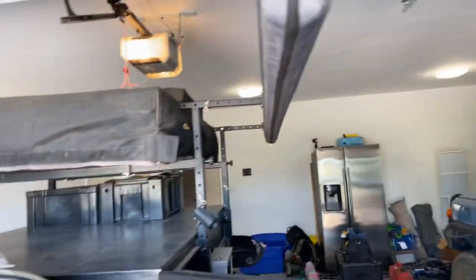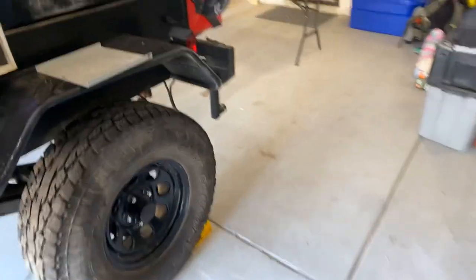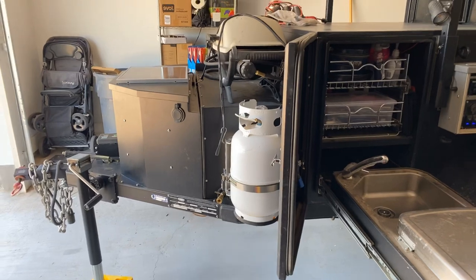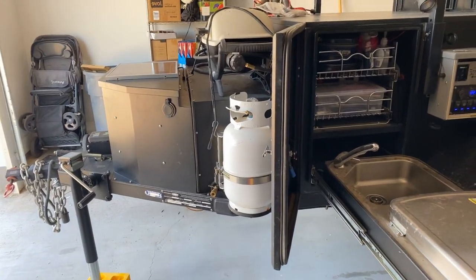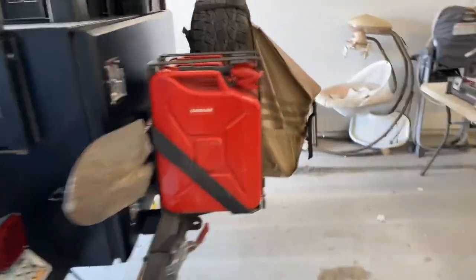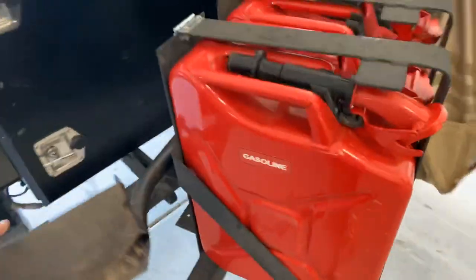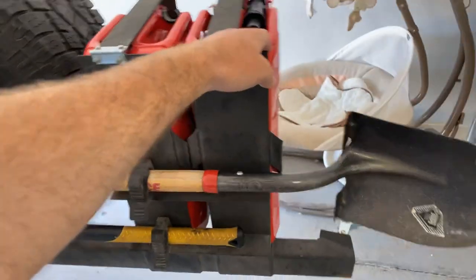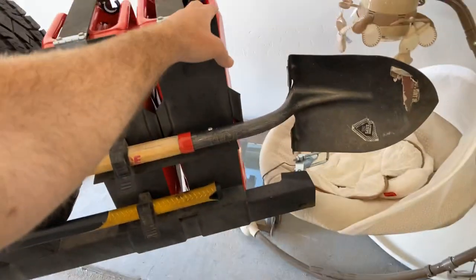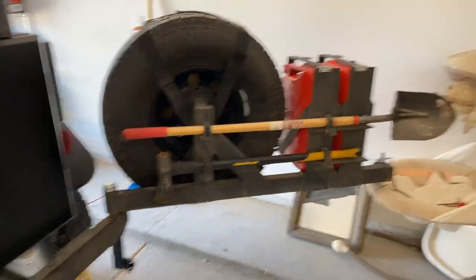Somebody built a rooftop tent. We went with the ARB awning, which covers you nicely over here. So on the back, the spare tire normally goes there. We decided to put water there to kind of help with tongue weight and to also give us some extra space. Had a local person fab up a rear bumper for us. The rear bumper has spots for two jerry cans, your spare tire, and it's a swing-out. We got the trash roux on there — it just swings open. And then we were able to mount an axe and a shovel on the back side.